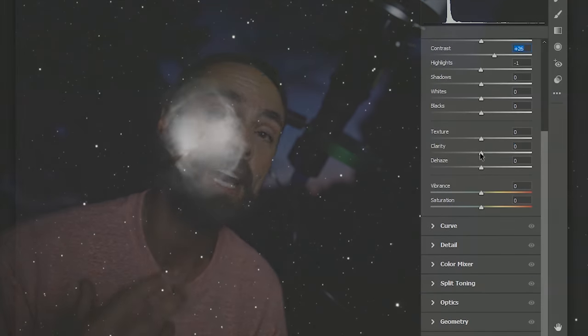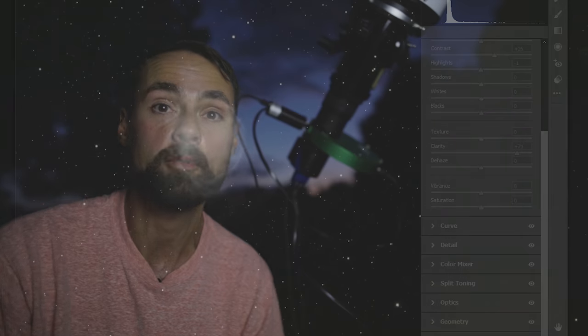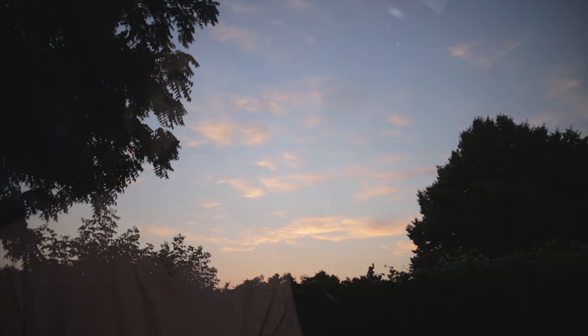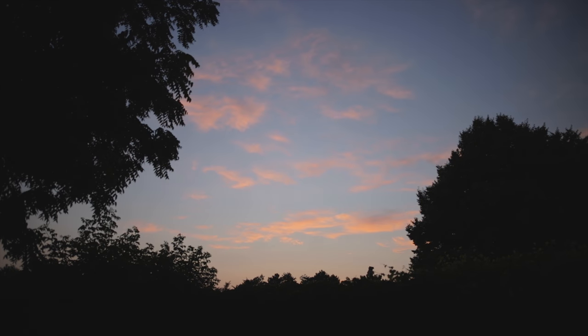The object I'm shooting tonight, the Dumbbell Nebula, has a really strong signal in oxygen and hydrogen alpha. I've already collected a lot of data in the oxygen 3 bandpass, so tonight's all about that precious H-alpha. To create the final image I'll stack as many sub-exposures as I can that are seven minutes long to create an impressive image in Adobe Photoshop. Astrophotography is all about piling on the data so you have enough signal to work with.